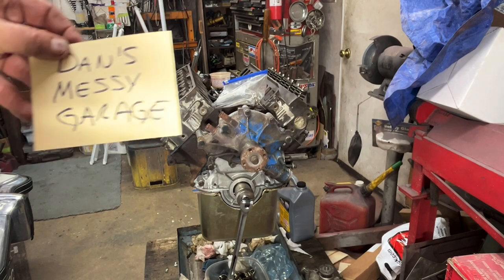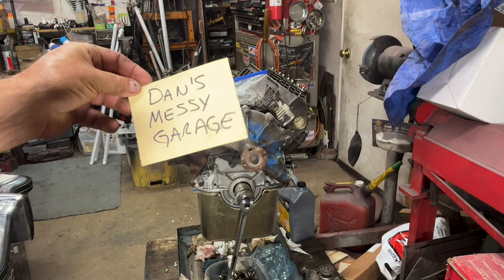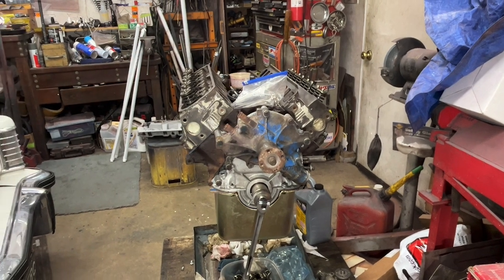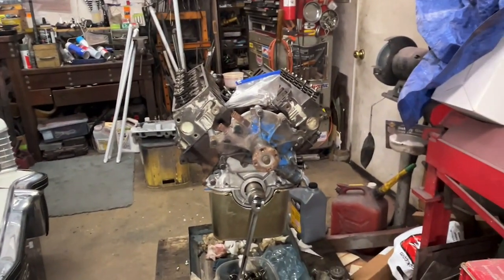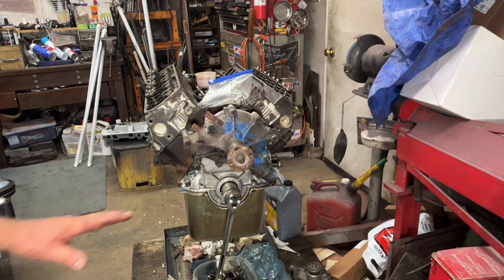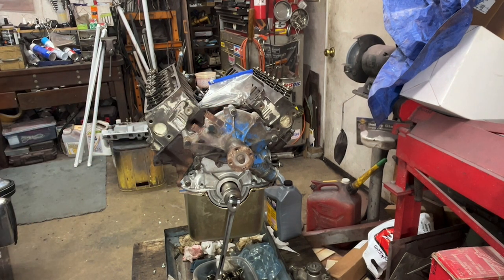Welcome back to Dan's Messy Garage. I lost my other little messy garage paper — last time I saw it, it was on the Monarch Hood workbench. It'll probably turn up though. This is going to be part 7 of me doing a garage rebuild on a 302 Ford engine.